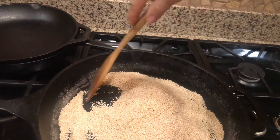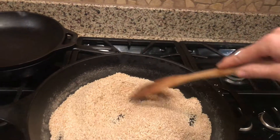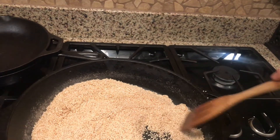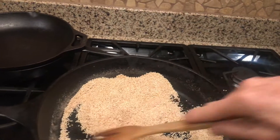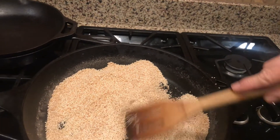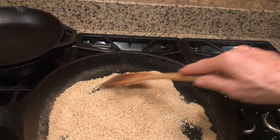Now, I'm not here to prescribe anything for anyone. If you are on a salt-restricted diet, this may be something that you can or cannot have in your diet. But if you do have salt in your diet, this is a wonderful way to take salt as a condiment.